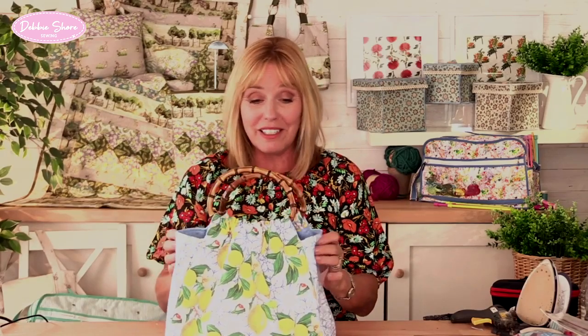We want a firmness to the bag but we still want it to be able to gather, which is why I've chosen the G700. I think you'll agree it's such a fun bag. It's so simple to make but it does look quite impressive, which is one of the reasons why I seem to have made so many of them. So I hope you enjoy it as much as I do. Let's get sewing.